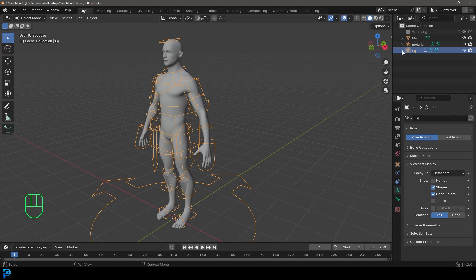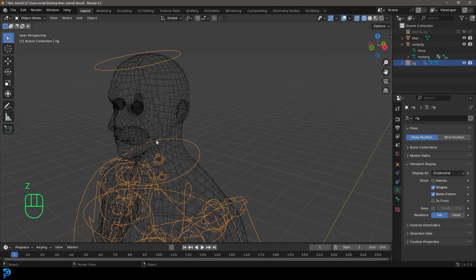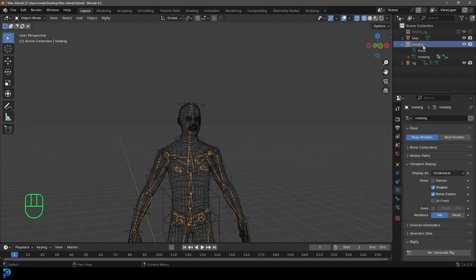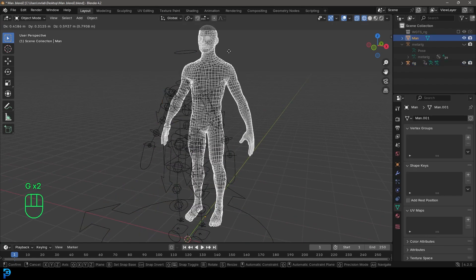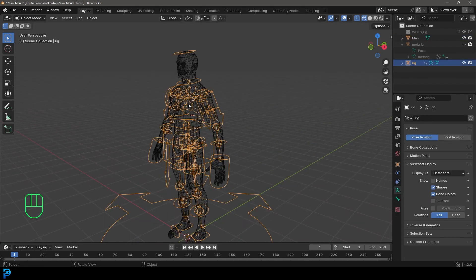Now we need to parent the mesh to the armature. First, come down to the MetaRig that was created — we now have two rigs: the new generated rig and the original MetaRig. Select the original MetaRig and press H to hide it. All we want is the generated rig and our character mesh. Start by selecting the generated rig and go into pose mode.